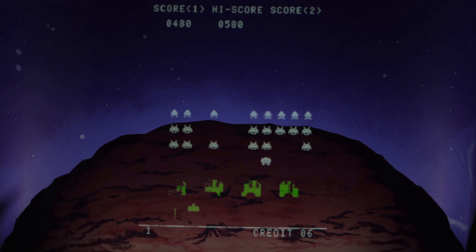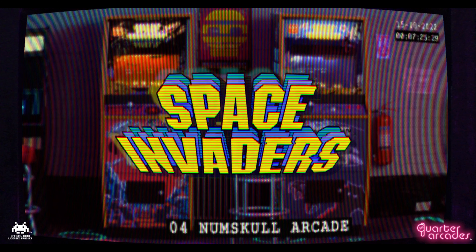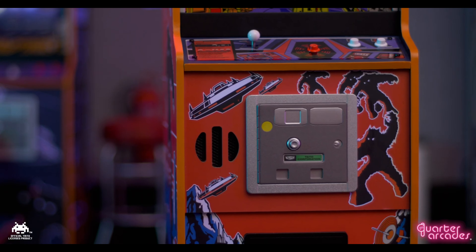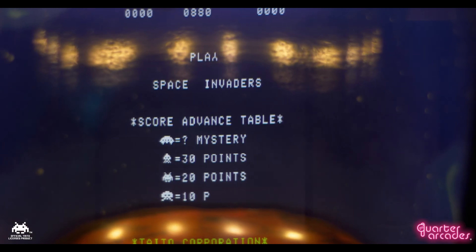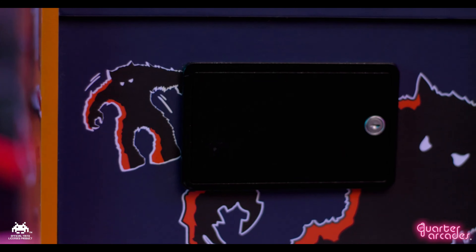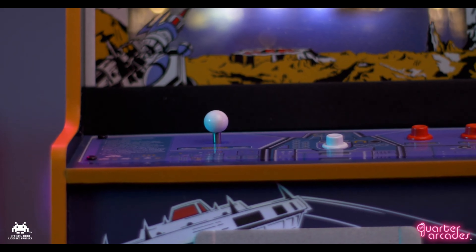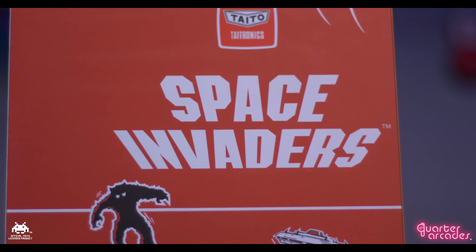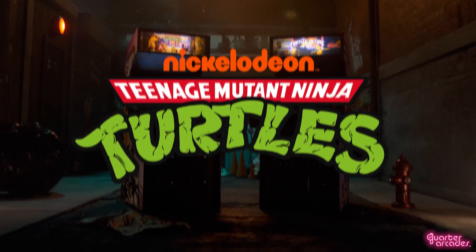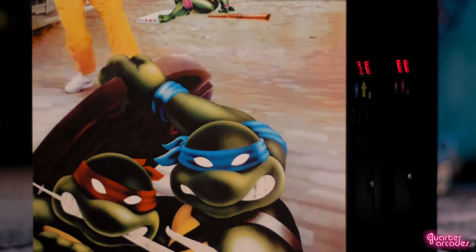I'll wrap things up and give you some final thoughts. I gotta say, I was really impressed at how well they recreated this Space Invaders cabinet. Every detail is covered and it's just awesome seeing a company give these iconic games from the past the proper treatment they deserve. After all, these games started it all, so seeing them live on in any form for a new generation to enjoy is simply awesome. If you're interested in this product, I will have all the links in the video description. Thanks again to Numskull for sending this out to me — I really appreciate the support. Be on the lookout for more awesome Numskull recreations coming soon. And if you enjoyed this video, please consider subscribing and we will see you on the next one.